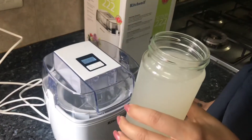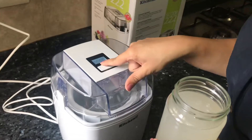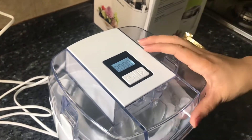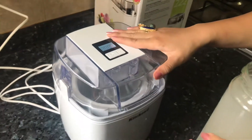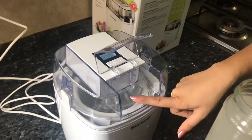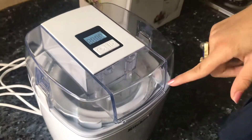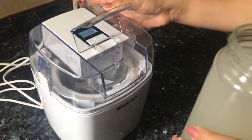So this is our Lychee Tea Juice. And here you can see the timer is 20 minutes. So today we are making a slushy, and 20 minutes is enough for a slush. In the frozen bowl, after starting the machine — the machine has started — we'll pour in our juice.